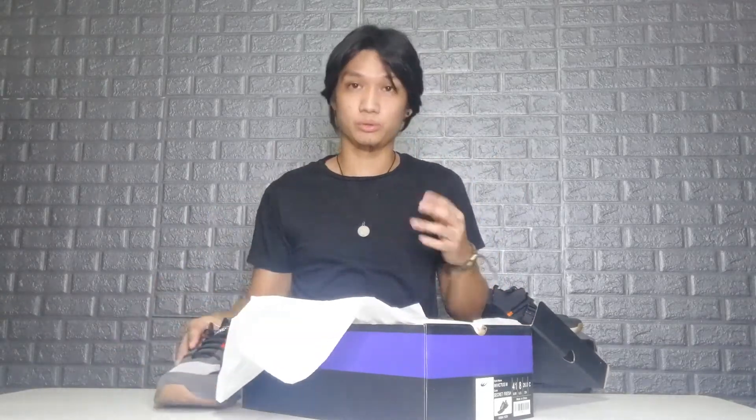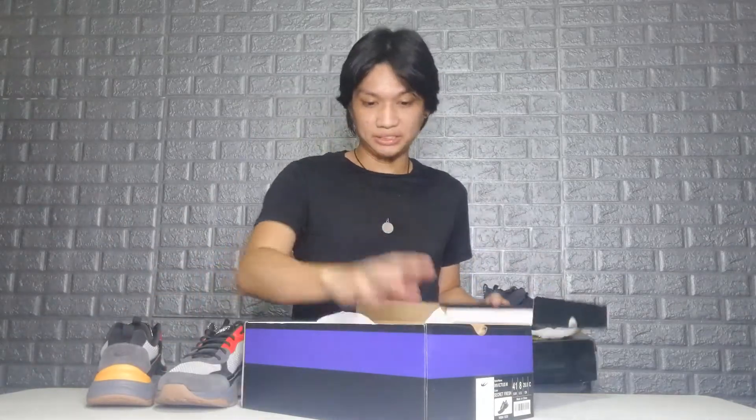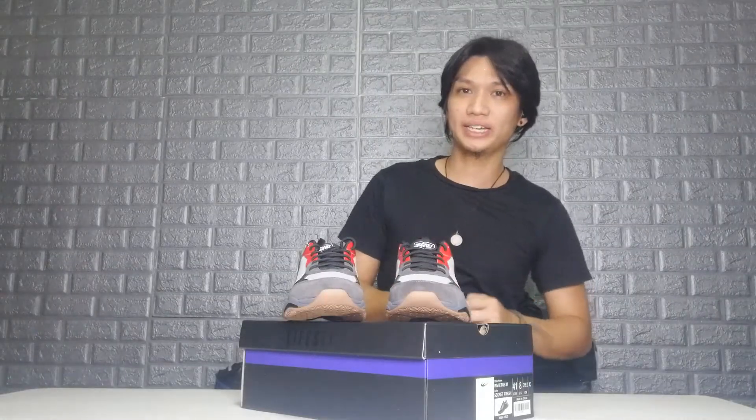I already unboxed it and I already wore the shoe, by the way, so I already tested the stepping comfort when I went outside to do some errands with my family. And here we are — this is the World Balance collab Secret Fresh Invictus B69. Very, very beautiful!